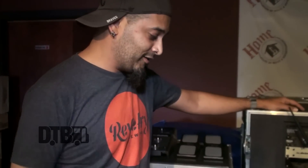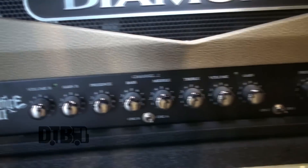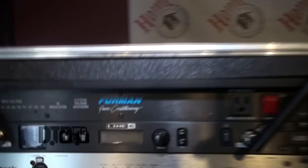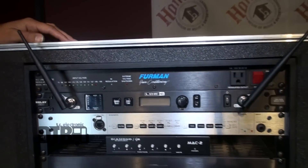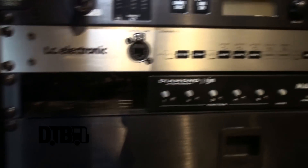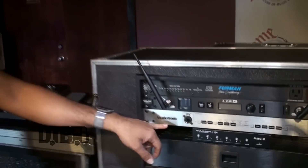Below it is the Spitfire, which I don't actually run during the show — it's just a safety backup. I've got Furman power running, the Line 6 Relay G90 wireless — a tank, never had a single problem, no distortion, and I really love the cable tone feature for shaping and texture. And then I'm running the TC Electronic G System for all my effects and amp switching.